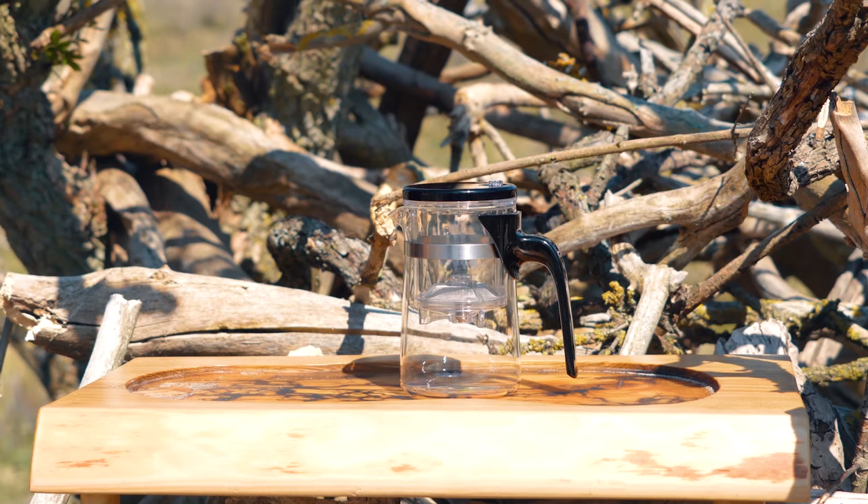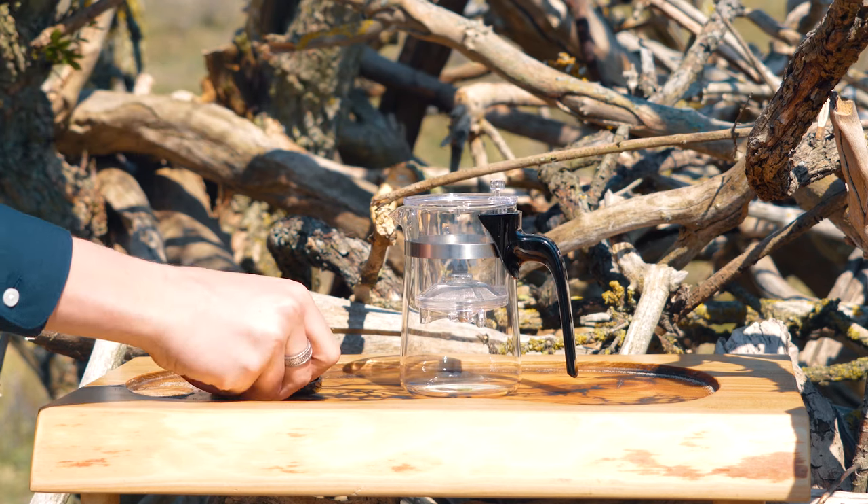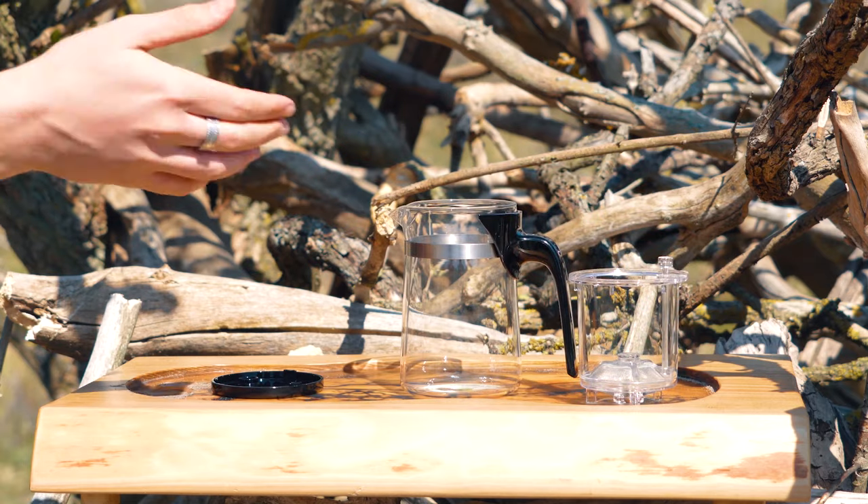This teapot consists of three parts. The gong bay, basically the part you pour the tea into. The basket, which is where you put the tea — the dry leaves — and then you fill that with water. The third part is the lid, which makes sure your tea doesn't go cold before it's served.